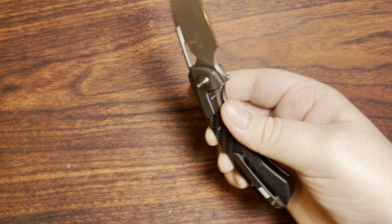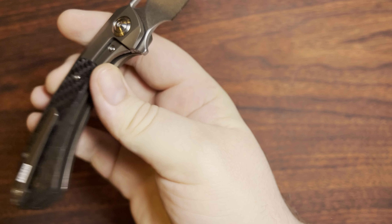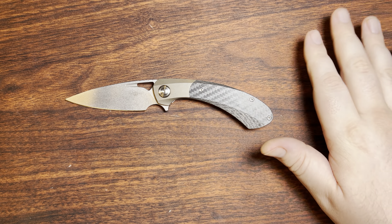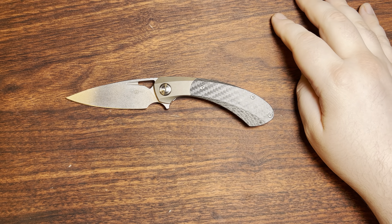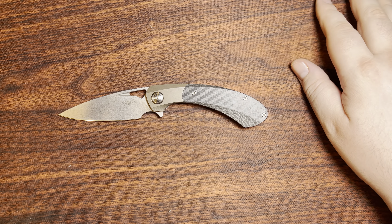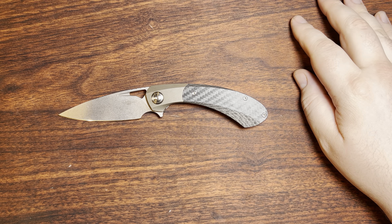Something that's kind of nice about it is that it's in 14C28N, nice stone wash. And that's kind of refreshing because basically almost everything coming out of Tucson is using D2 at the moment. So it's nice to see that this one was probably designed and agreed upon early enough, and that they probably still had enough stock of 14C to promise this one on that particular steel.